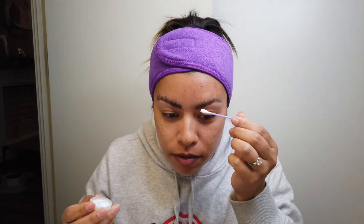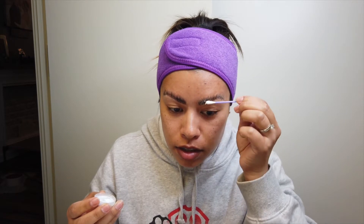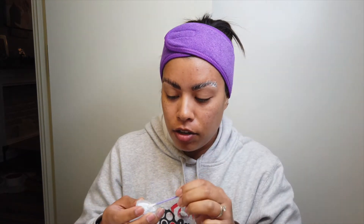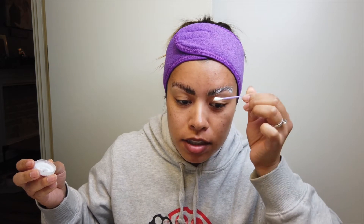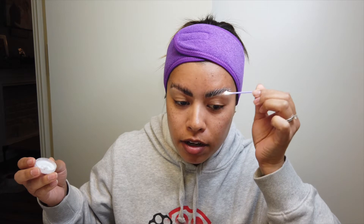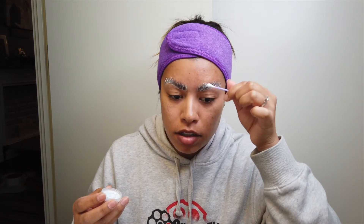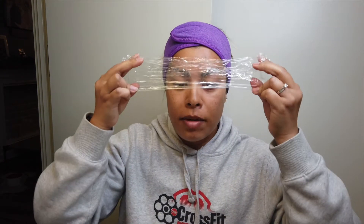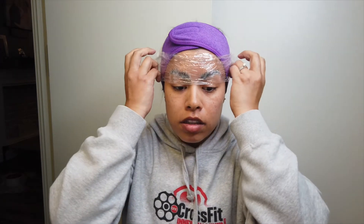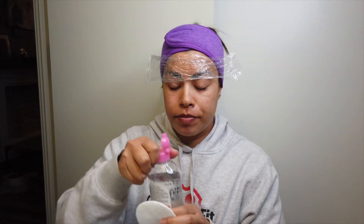Okay, here we go. I think you're just supposed to saturate it. Someone watching this is cringing so bad — like, 'Ashley, what are you doing? You don't know what you're doing.' And you know what, you're right. I should have tested this on my skin first to make sure I wasn't gonna break out. Making sure it's in there really good. Okay, I'm gonna saran wrap my eyebrows — Alexa, set a timer for five minutes. Okay, wish me luck!